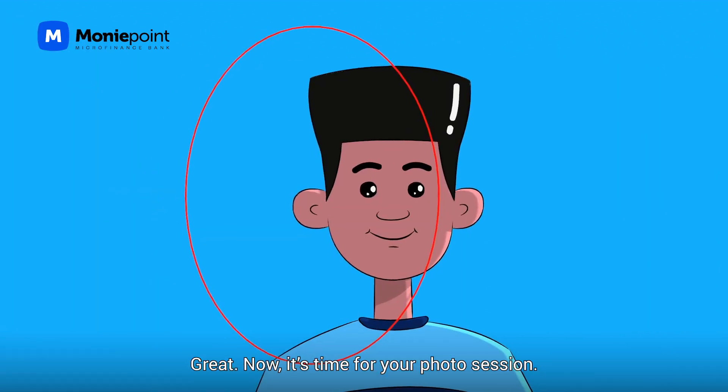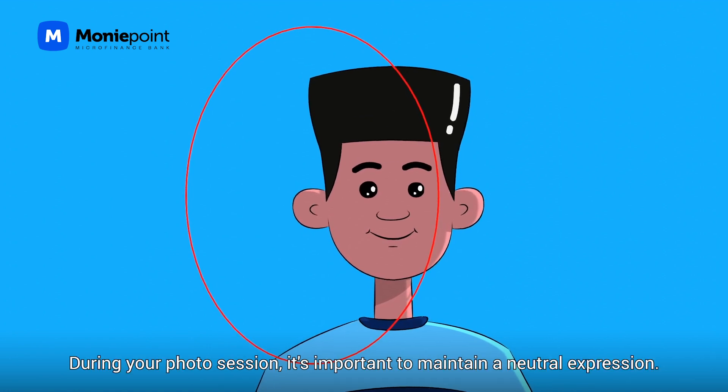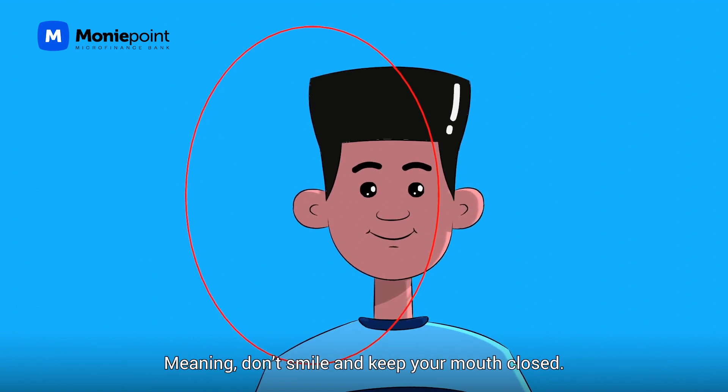Great. Now, it's time for your photo session. During your photo session, it's important to maintain a neutral expression, meaning don't smile, and keep your mouth closed.